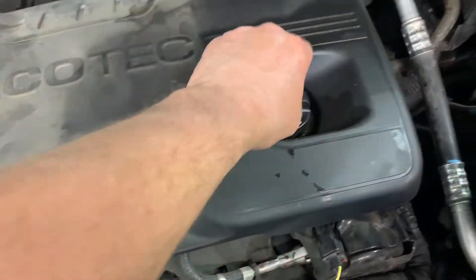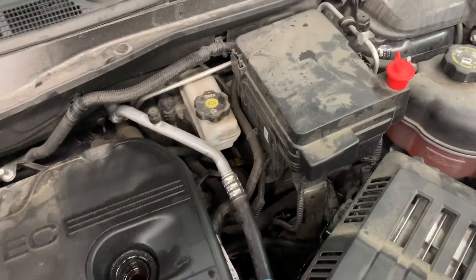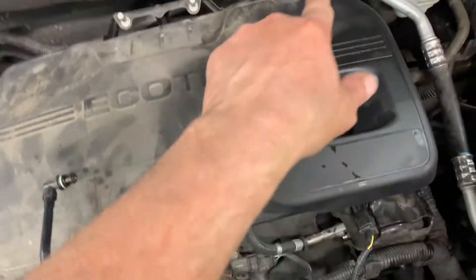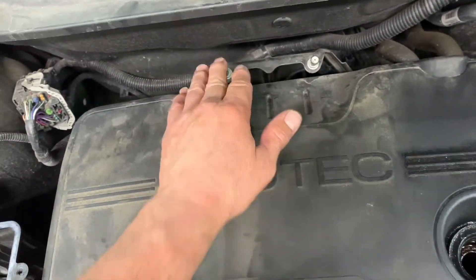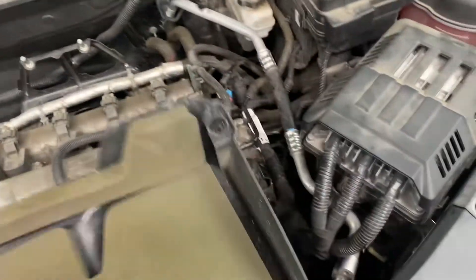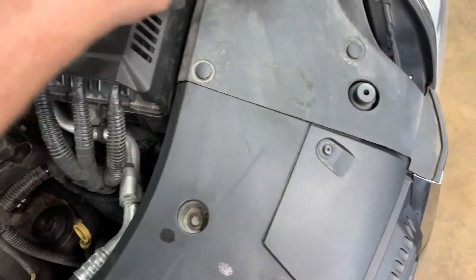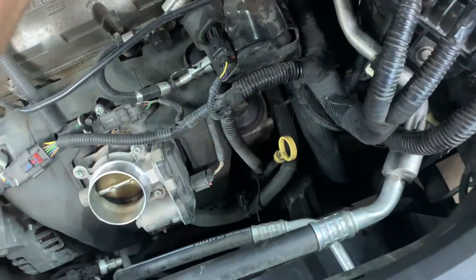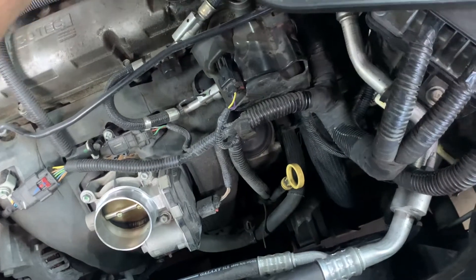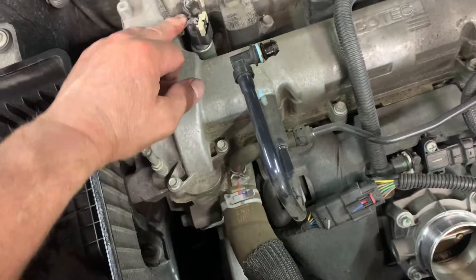Remove the upper engine cover. Take the oil cap off and set it aside so you don't lose it. This cover is held on by little studs that go into rubber grommets. Put your oil cap back on so no debris falls down in there. The actuators are right here — front ones are intake, back ones are exhaust.